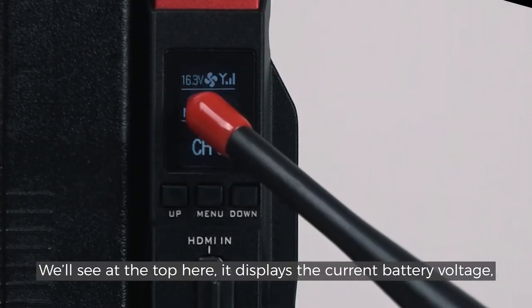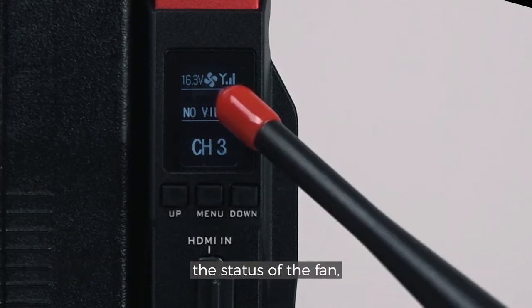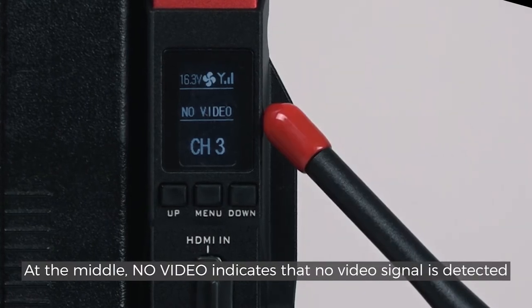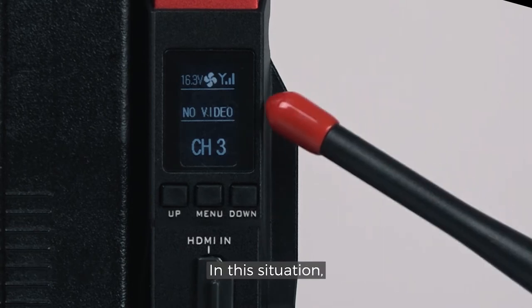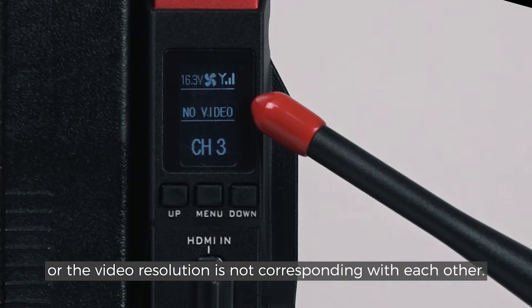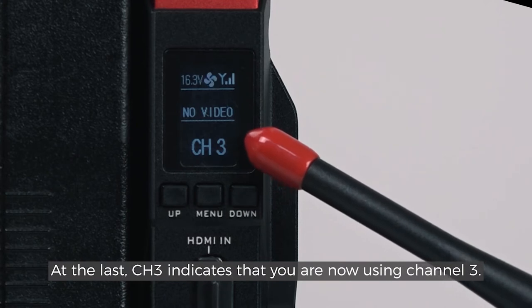There are some icons displaying. At the top, it displays the current battery voltage, the status of the fan, and the strength of the video signal. At the middle, 'NO VIDEO' indicates that no video signal is detected. In this situation, you need to check whether the camera has successfully built the connection with the transmitter, or whether the video resolution is not corresponding with each other. At the last, CH3 indicates that you are now using channel 3.